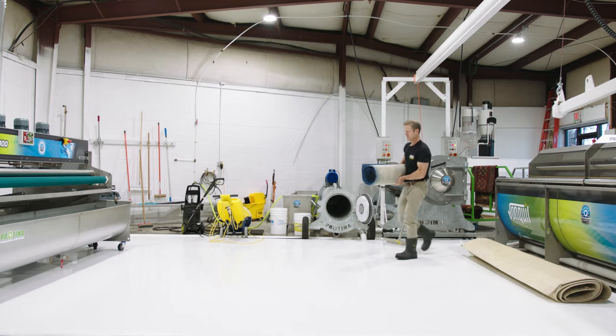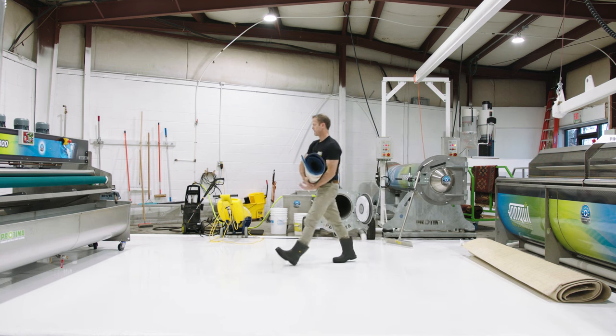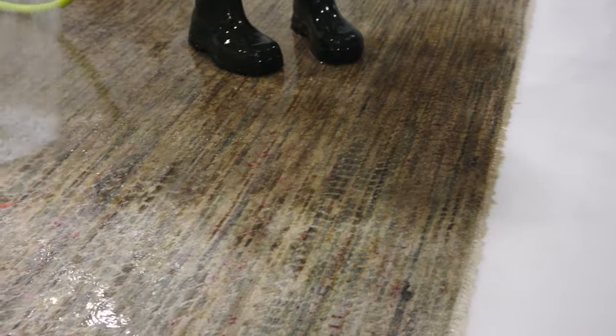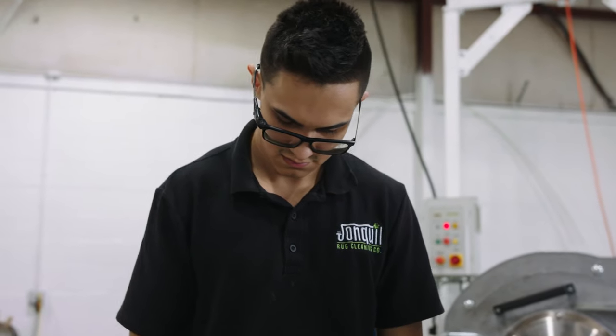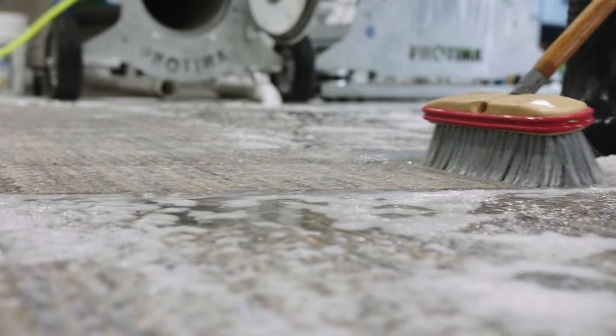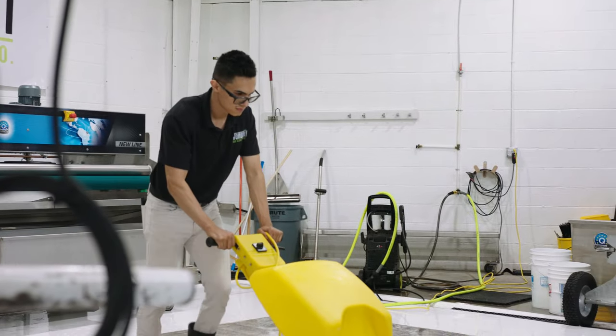After we've thoroughly dusted your rug, we're going to put it on our wash floor. One of the neat things about our wash floor is it's white — we can see everything that comes out of your rug. We can see the pet urine, we can see the dirt, and we can continue washing and scrubbing that rug until we get the water clean.